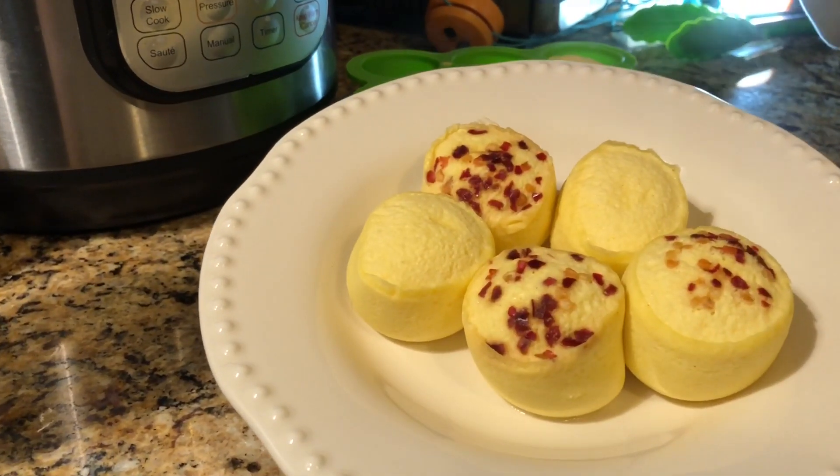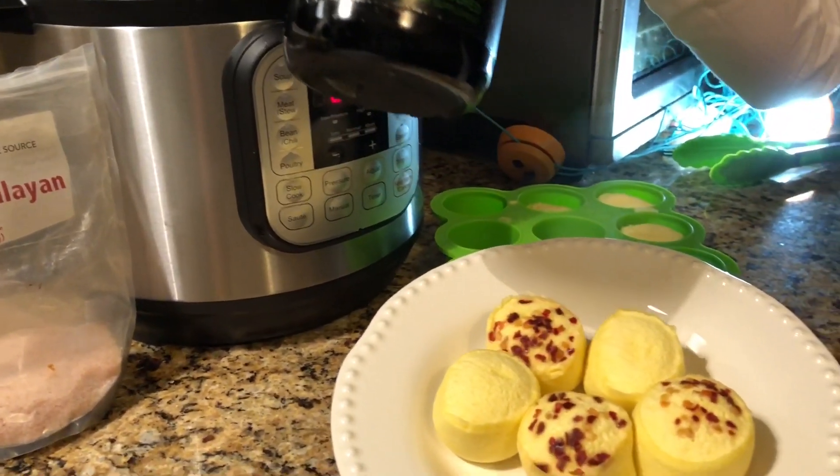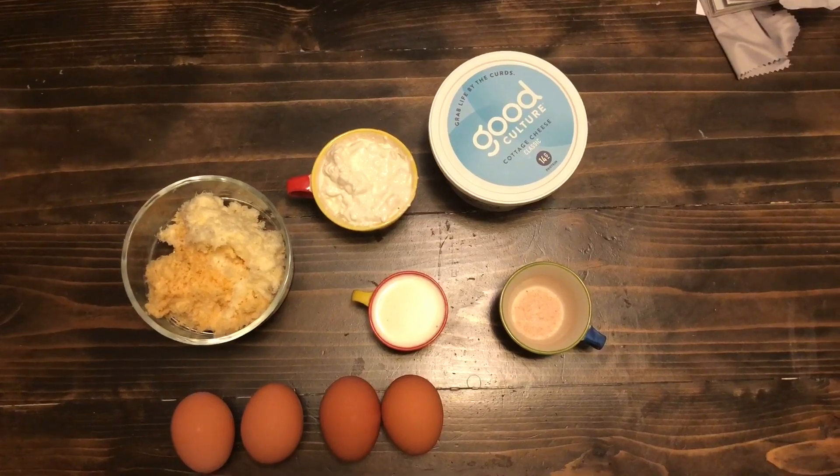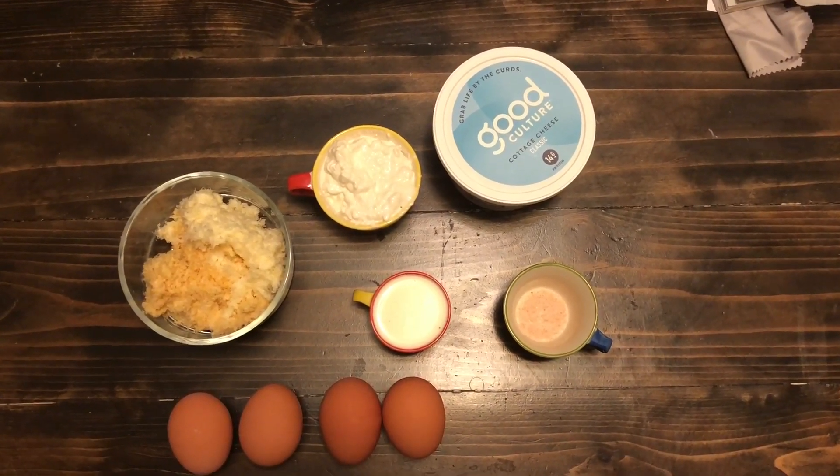They're really high fat and you can make them higher in fat by adding things like MCT oil. So these are the simple ingredients that you'll need to make our version of the Starbucks egg bites that we're going to be playing with today.